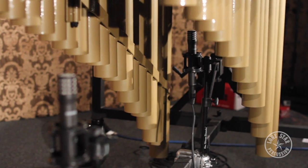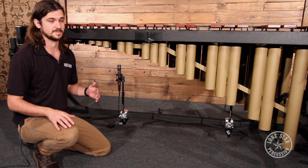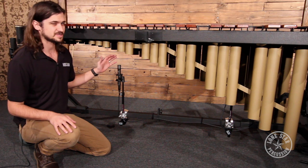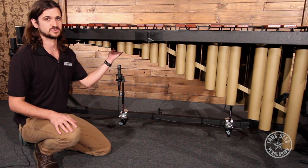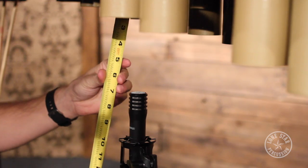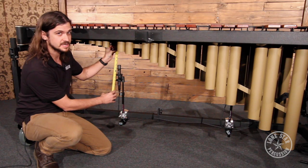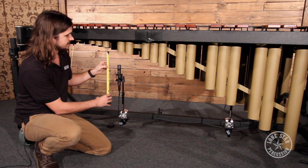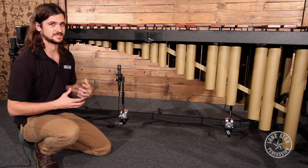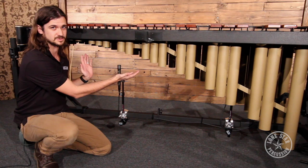Moving on to the actual placement of the microphone: this is a space pair setup, which essentially means you have two microphones spaced out micing the same instrument. We found the best placement is anywhere between 9 to 11 inches below the natural register of the instrument. We've got about 10 to 10.5 inches to the diaphragm of the microphone, which gives a nice spread — not so close to a certain note that it's accentuated, but capturing the full range of the instrument.